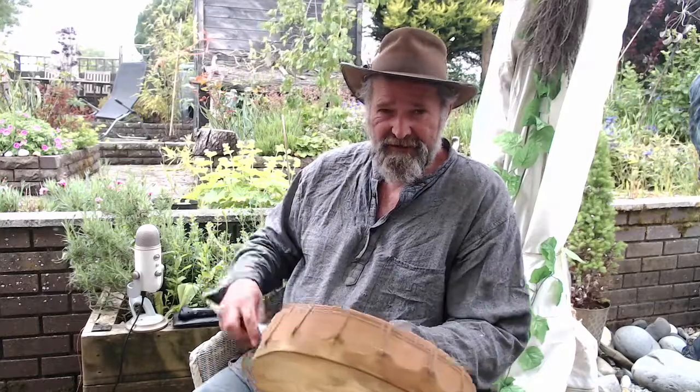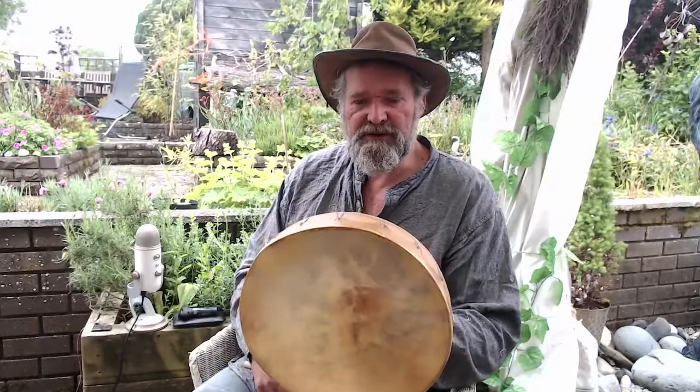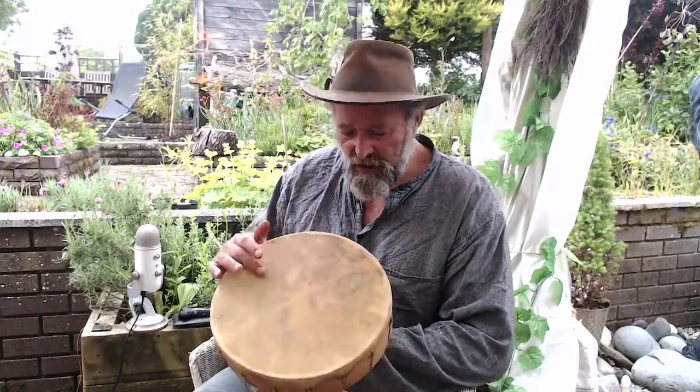I'm Crow and welcome to Drickwood Hollow Drums and to this little video that I'm making this morning — this afternoon — to demonstrate the sound of this beautiful little horse drum.